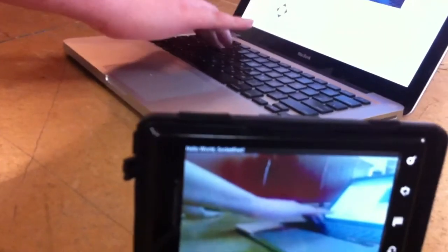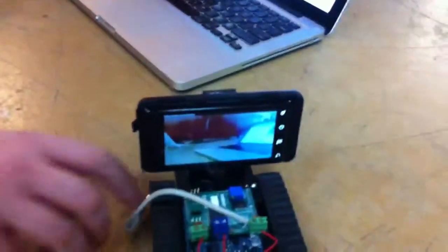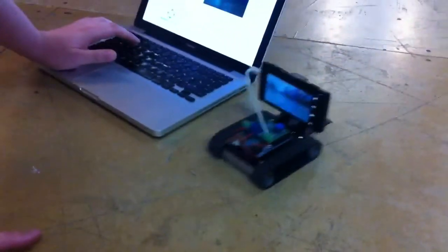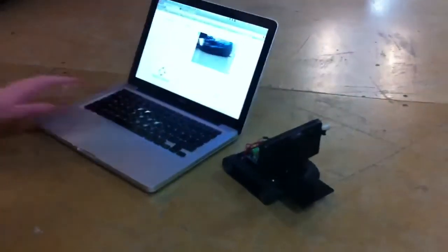You can hear the audio, which was done on a custom board built by Spirit Plumber. And yeah, there it is.